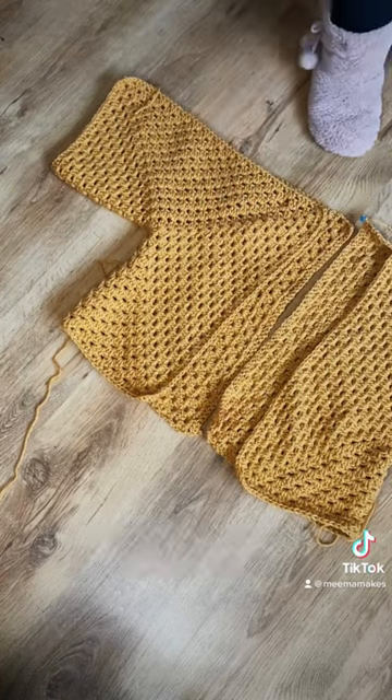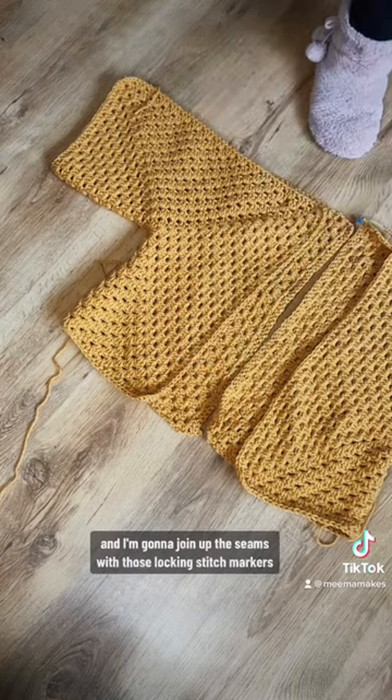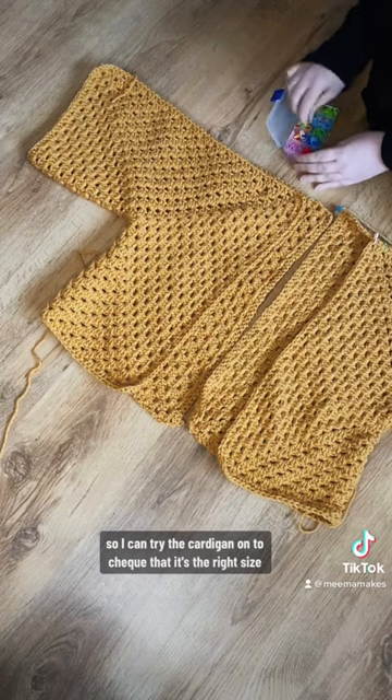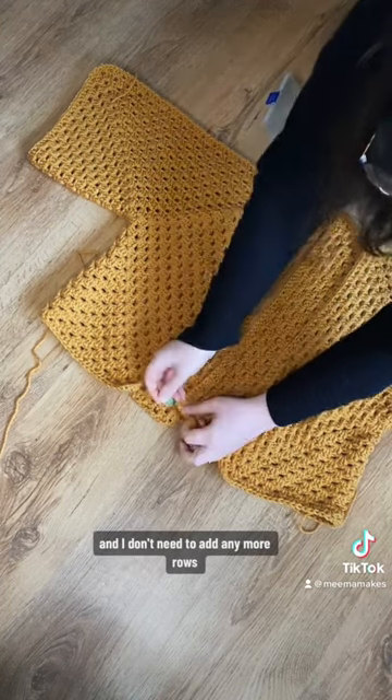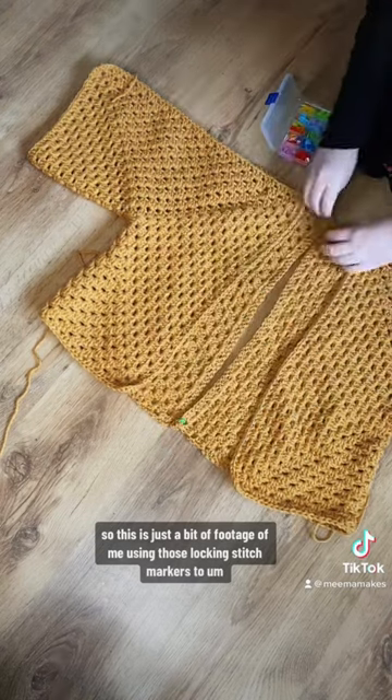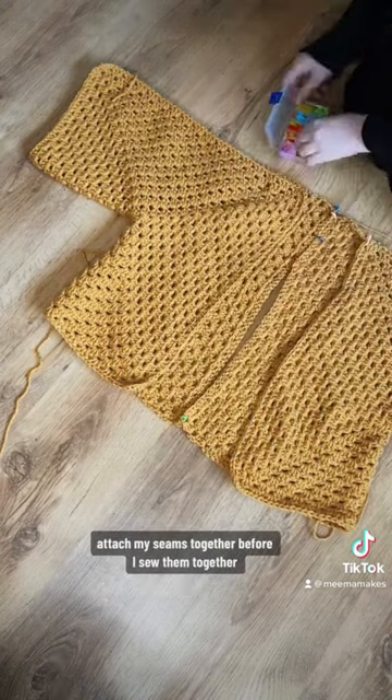You can see that the edges in the centre don't add up because that's where we did that little extended bit. I'm now going to get some locking stitch markers and join up the seams with those so I can try the cardigan on to check it's the right size and I don't need to add any more rows. If you don't have locking stitch markers you could use safety pins, paper clips, or even scraps of yarn. I find this really helpful when creating something with multiple pieces so I can see what it's going to look like before sewing.